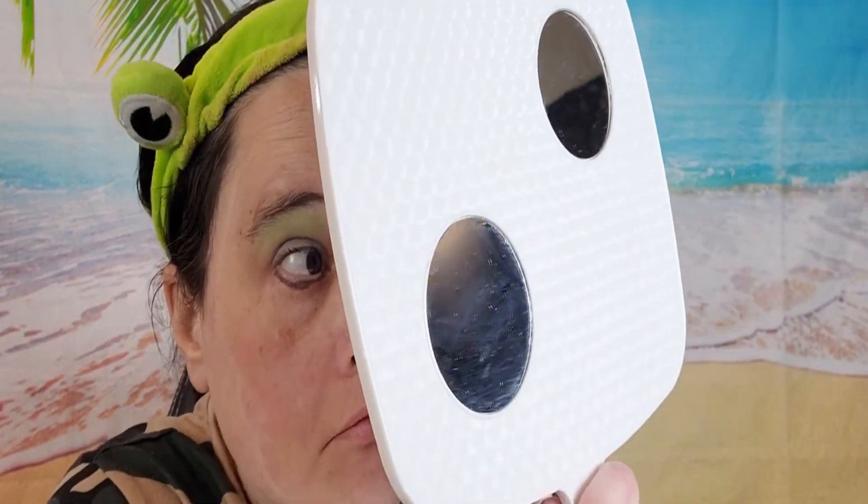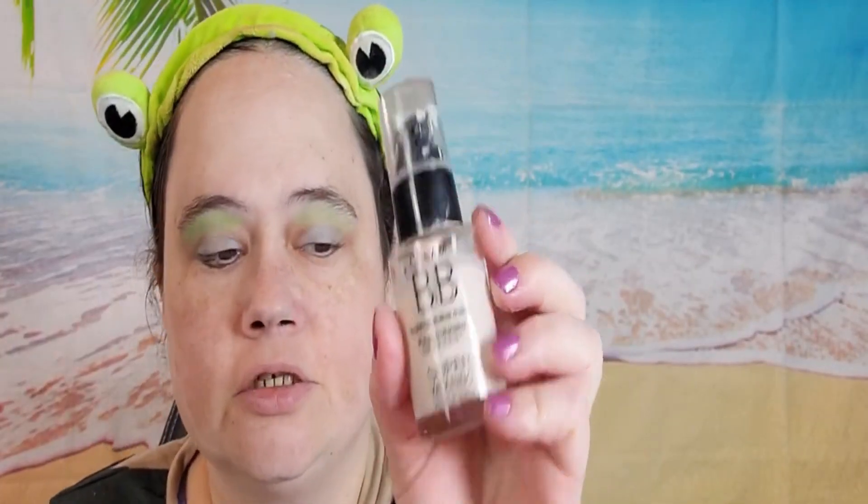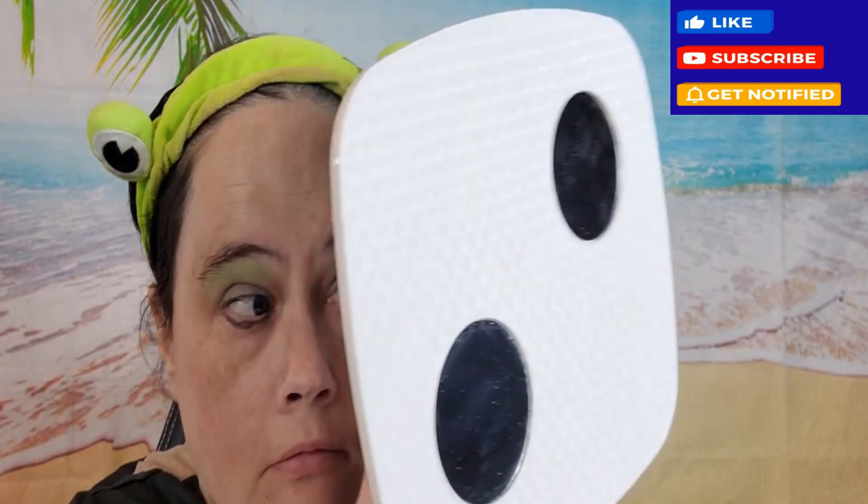Nice color cracker. I'm using this eyelash. I'm using this concealer.